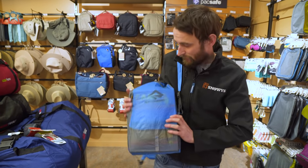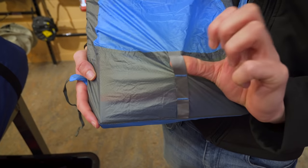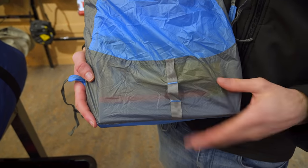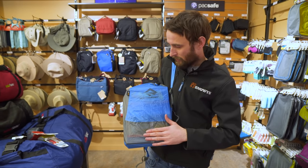So that's it there — about 20 litre capacity — and on the front here, if you're riding your bike, it's got a little daisy chain so you can attach your bike light to that as well, or if you're hiking and want to have something there for a bit of vision, that's the option there as well.